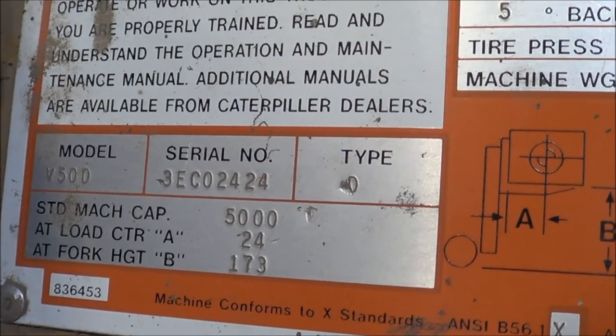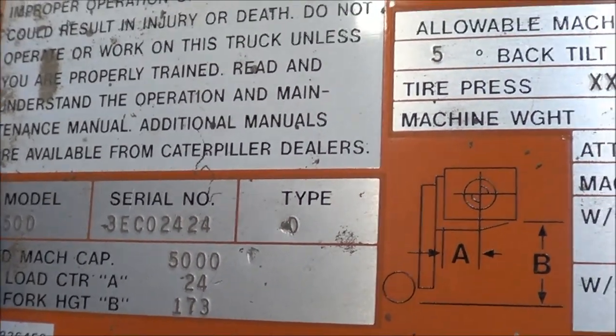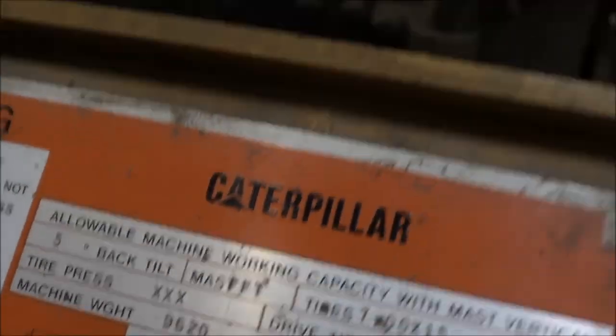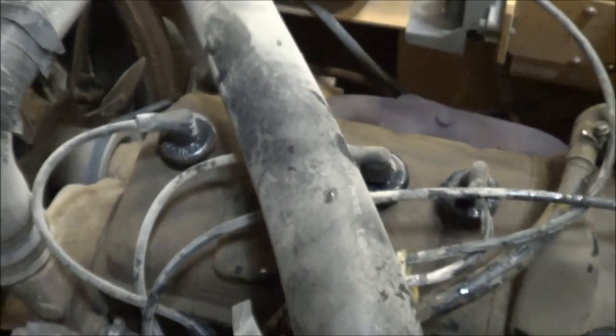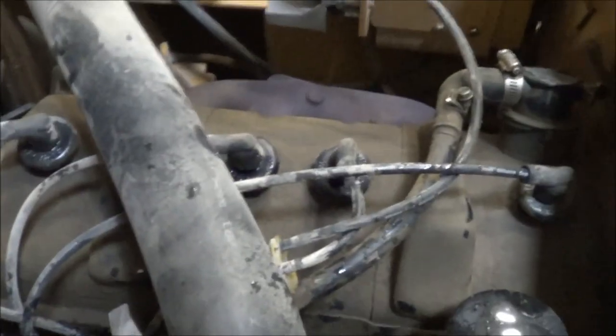Hey guys, I'm working with a Caterpillar forklift, it's a V50D, and the complaint with this truck is that it's having hard starting issues, especially when cold start.